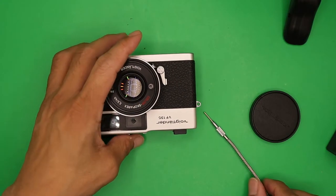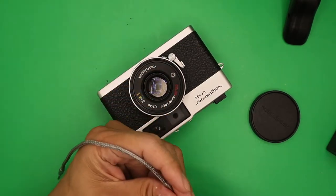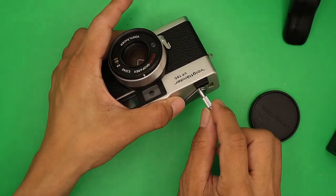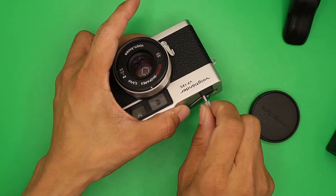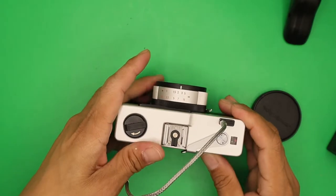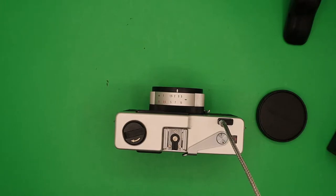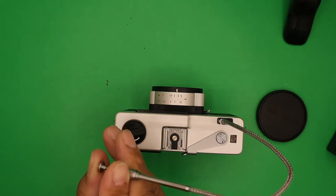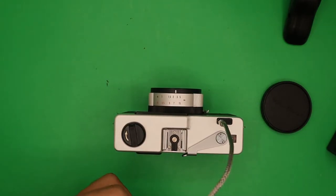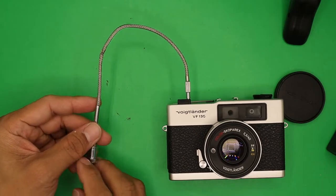Using a cable release: attach it to the shutter release button. This is usually used in bulb mode or at low shutter speeds. Press it to fire the shutter — it is used to avoid camera shake.